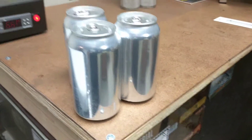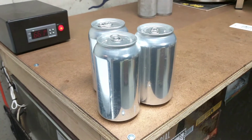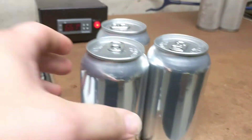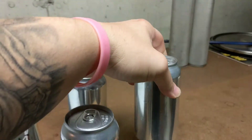Homebrew in a can. Tyler sent me all of his hop experiment beers and they were all canned. These three are all experimental type beers that he's done, and they're all carbonated in the can.